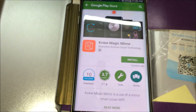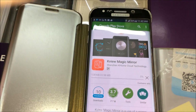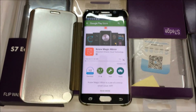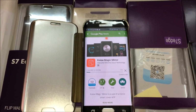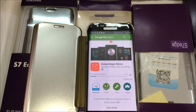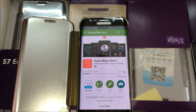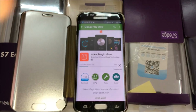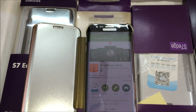Another application opens — I have to install it first, and now it's installing. We have so many applications for this flip cover, but the best one is called Key View Magic Mirror. It is supported by all preview flip cover applications.